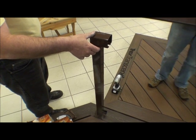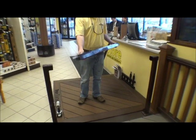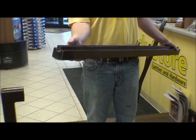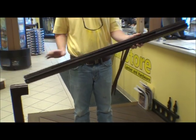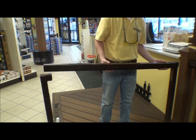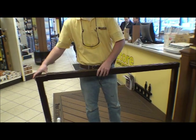Here we have our top rail and you can see we've got some plastic inserts that come in the rail. You want to keep those in there to keep the balusters from rattling as you walk across the deck. We're going to go ahead and insert the first half into that side and then come over and slide it in here.